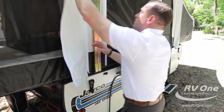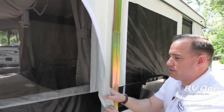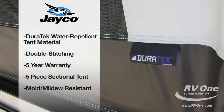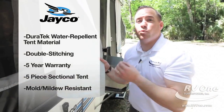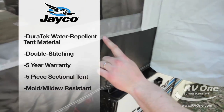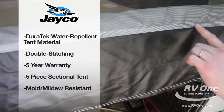Another great feature is the Jayco exclusive Duratec tent section material. It's super breathable — vinyl over canvas — so it has the durability of canvas on the inside with water repellency on the exterior. It also has double stitching to ensure the stitching won't come out over time, and it carries a five-year warranty.